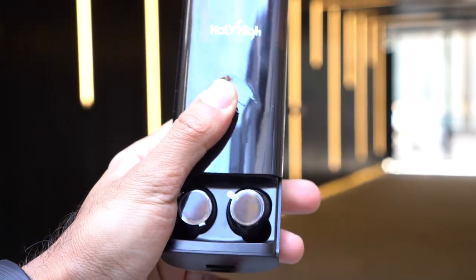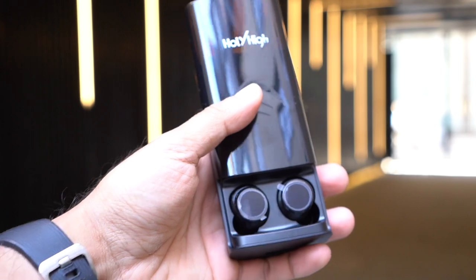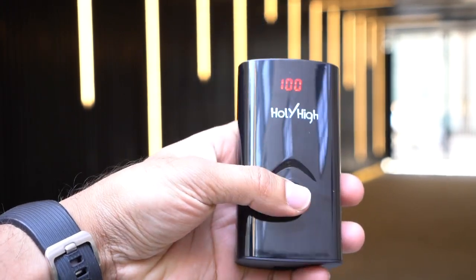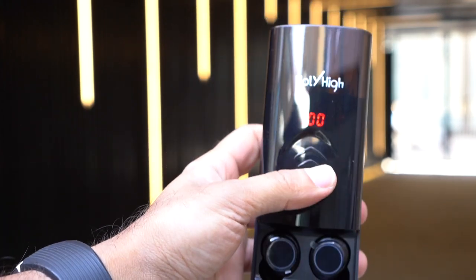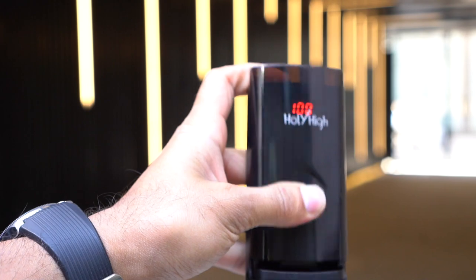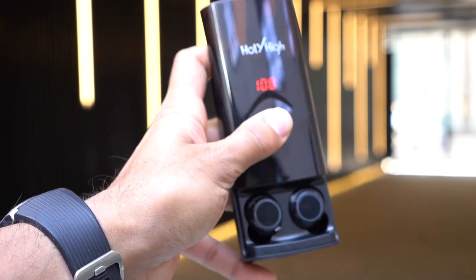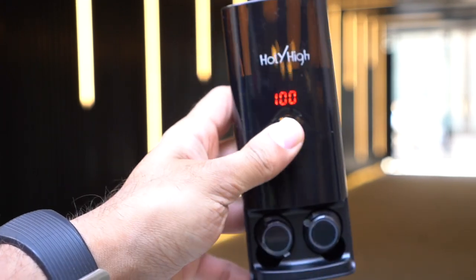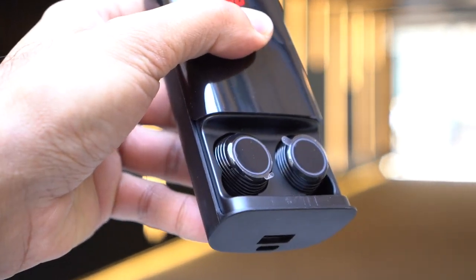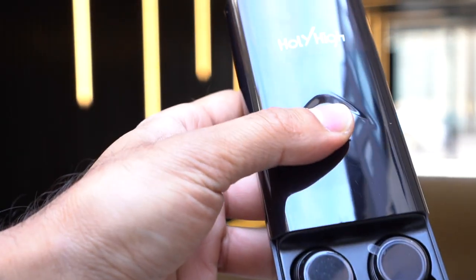To open the case you just push up — it's quite a smooth transition. When you open it, you still get the battery percentage displayed, which is pretty cool. The hinge feels solid, not flimsy — you can open and close it many times and I don't think it'll break.